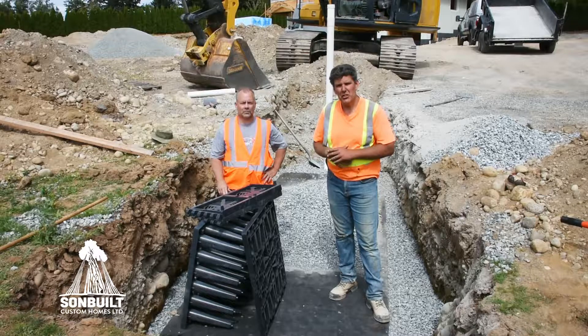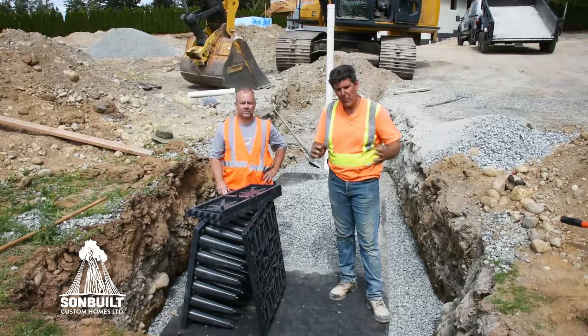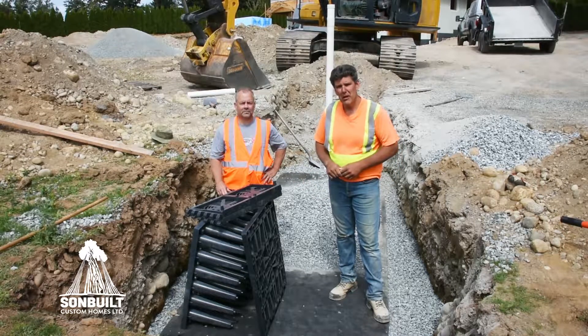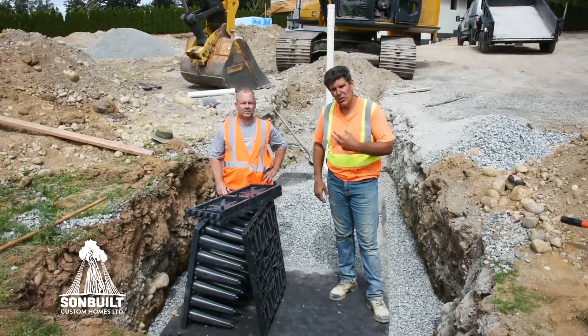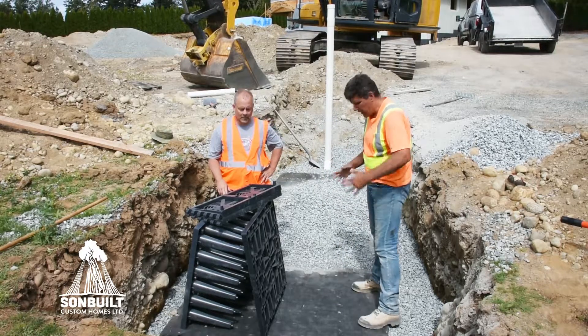Normally what we would do in a situation like this, at the end of rainwater leaders and the perimeter drain, is we would take it a certain distance away from the house, dig a hole and fill it with rocks. But today we're using a much better system called EcoBlock, and here to tell a little bit about it is a good friend of mine, Dean Barrett from Bar Plastic. Dean, tell us about this EcoBlock system.